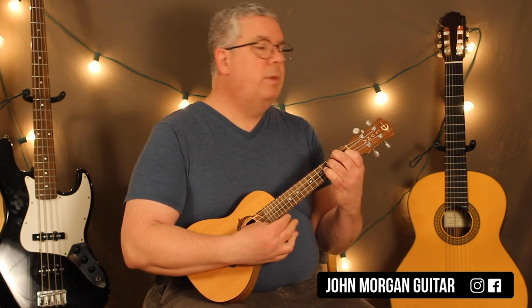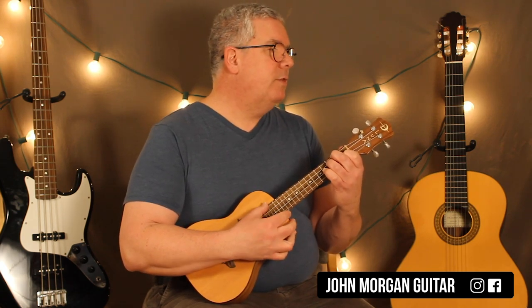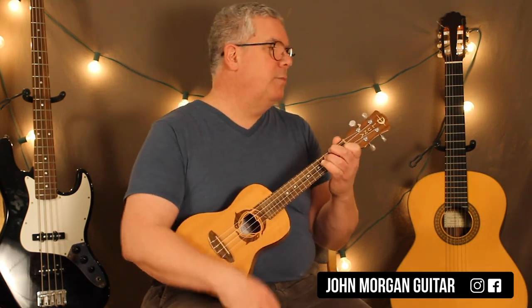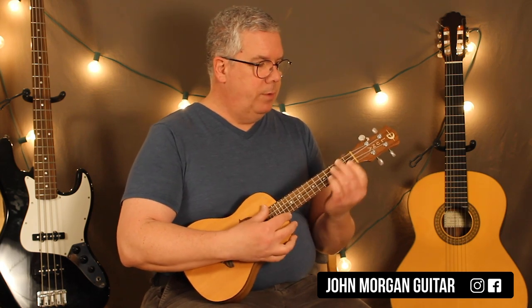We're going to need a bunch of new chords. I've seen this done and people are really fudging because they don't like the diminished chord. So don't be afraid of the diminished chord — I know it's scary but you've got to get over it.